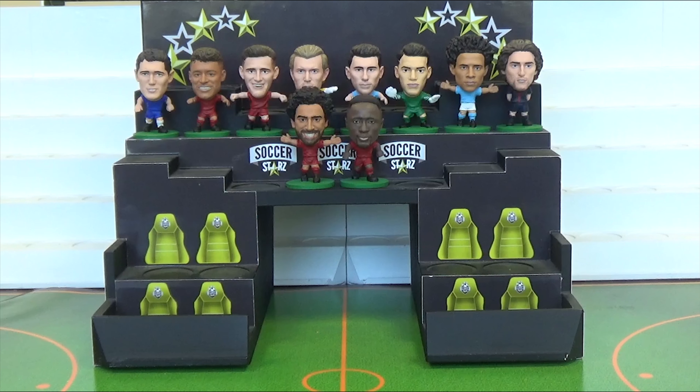So there you have it, part 1 over. I hope you enjoyed this video and enjoyed seeing the new Soxstars. Leave a comment and let us know which of these players is your favourite. Also make sure you tune in next Friday to see the rest of the new Soxstars figures we are going to be adding to the range. All of these players are available to order now on shop.soxstars.com.